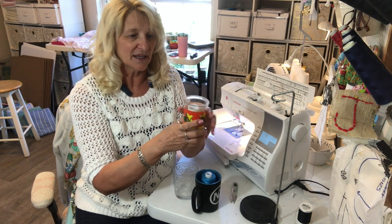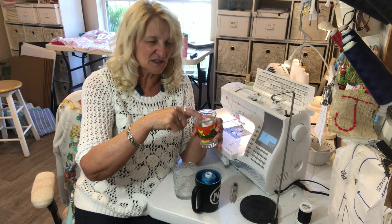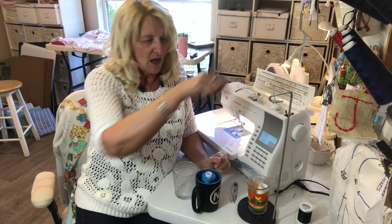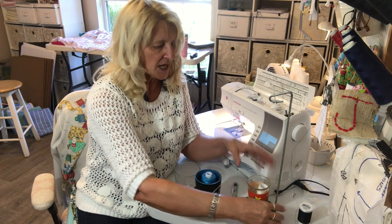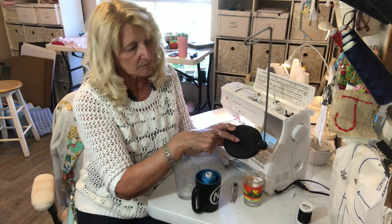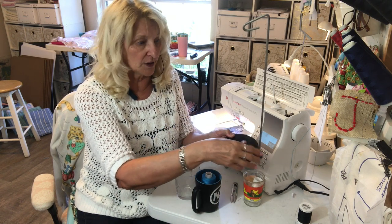So what I do is I take my serger thread and I run it up through this little gadget thing which I've had for so many years and did not use for many many years. It used to have a spool on it in the center right here and you could just put any kind of a spool of thread down over it.